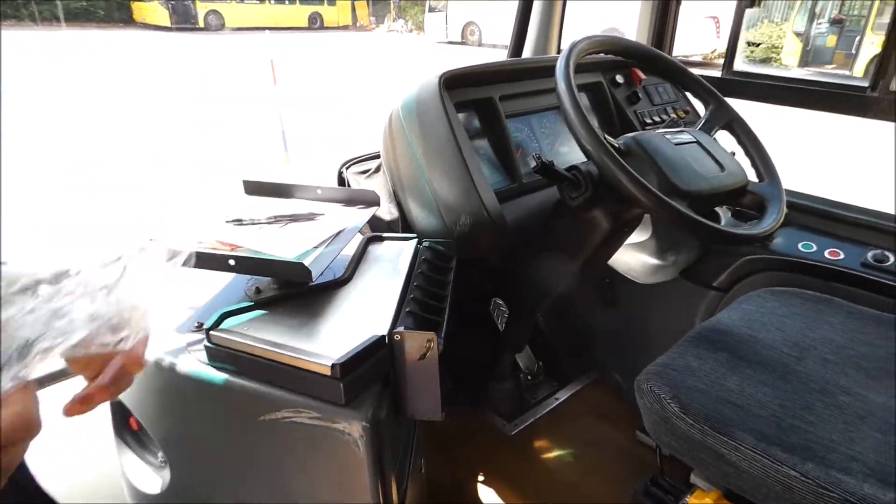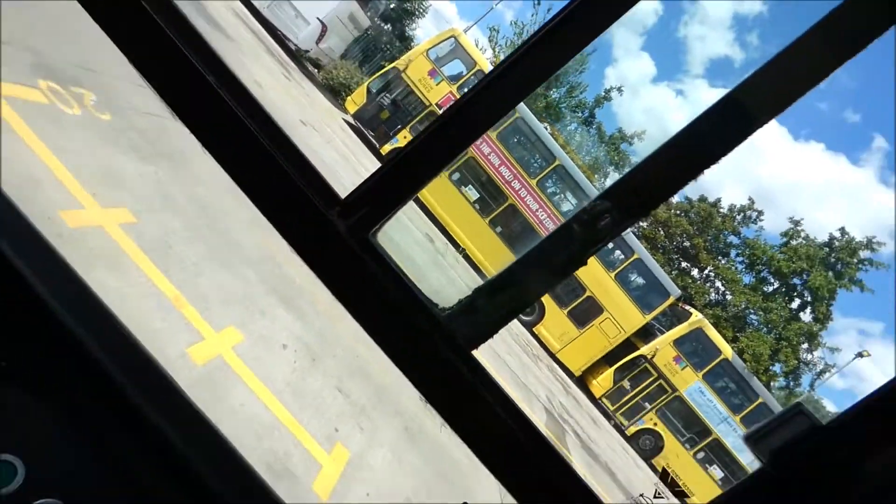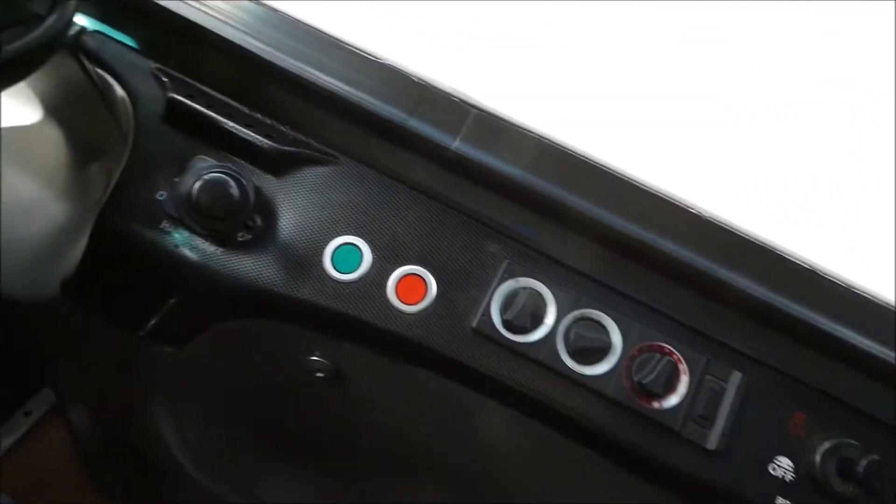If you sit in the driver's seat — obviously we can't drive it. But I should have had to start it. Just down there behind yourself there, you've got a master switch.